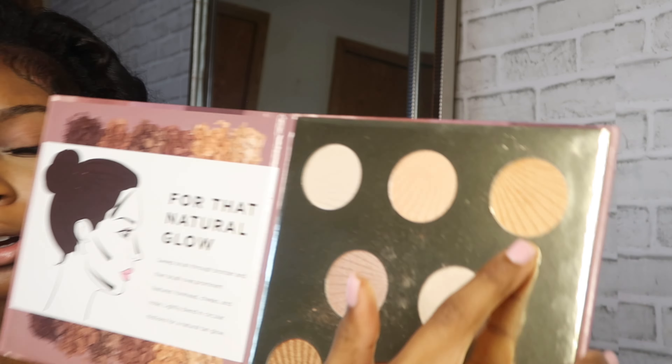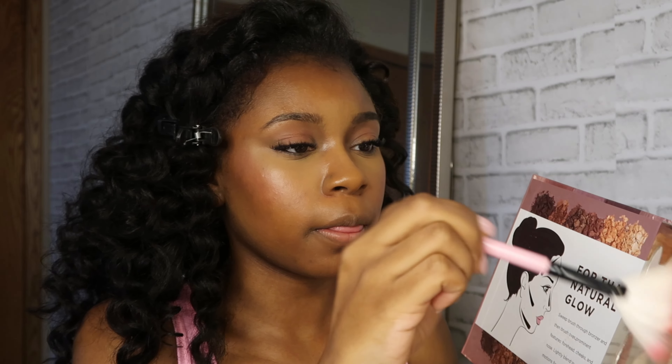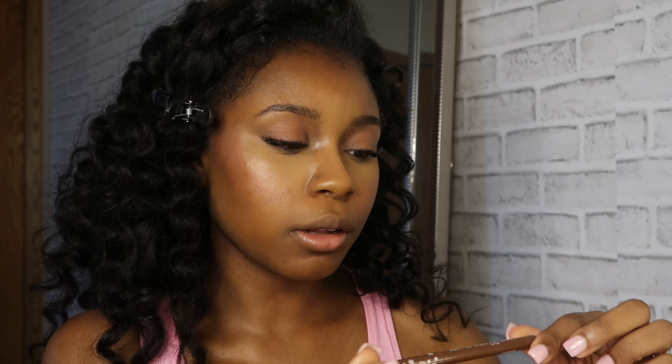Now I'm going to work my way into some highlighter — I just started doing highlighter and I actually love it because when the sun hits, oh, you can see that. I'm going in with the Perfect Bronze Beauty Concept palette that I got from TJ Maxx. I'm going in with the lighter one and putting that above my cheekbone. Then I take my finger and put a little bit on my nose and blend that in. I love that highlight effect.